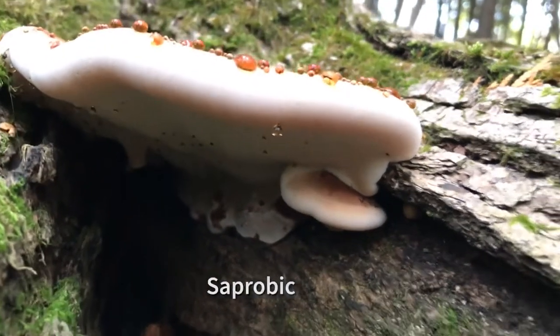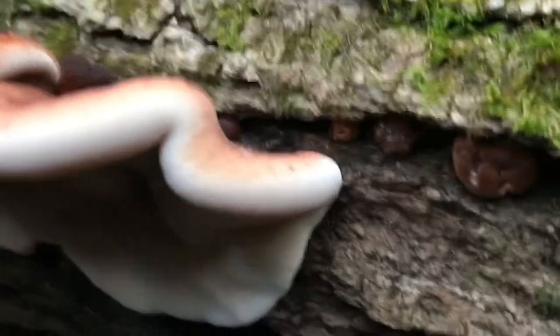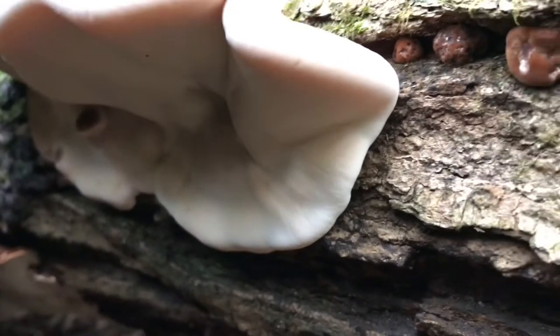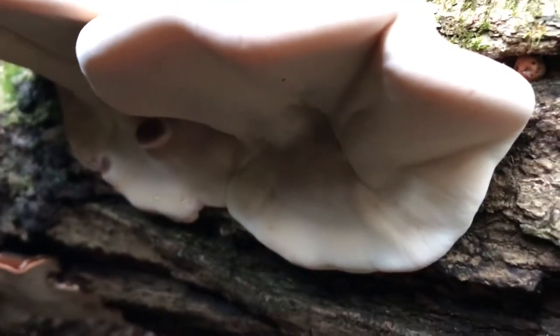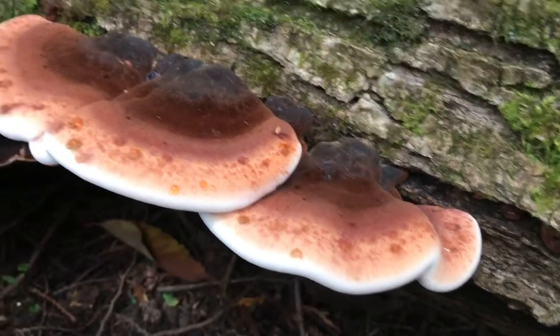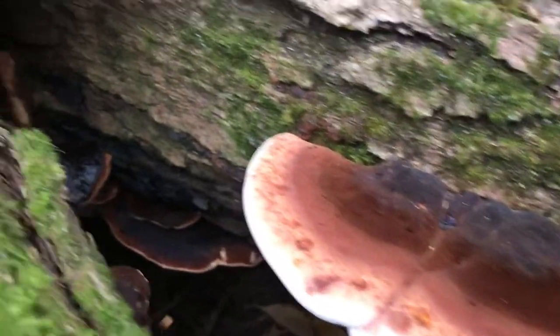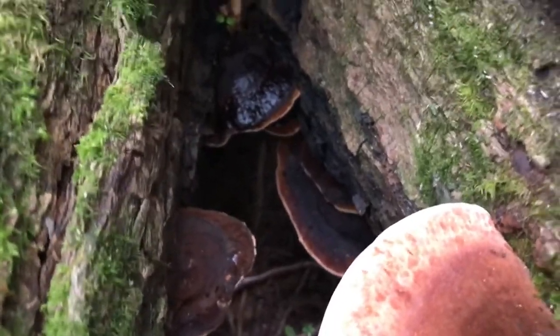Habitat: Saprobic, meaning it obtains nutrients from non-living organic matter such as decaying plant or animal matter. This fungus can be found on the dead wood of conifers and hardwoods. It prefers both recently fallen wood and old downed wood. Spore print: White. Season: September to November. Gills: Not applicable — instead it contains a sponge-like fertile surface of tiny pores. Edibility: This fungus is said to be edible when young due to high water content, although edible does not necessarily mean palatable. They become tough with age and inedible.